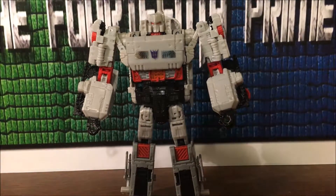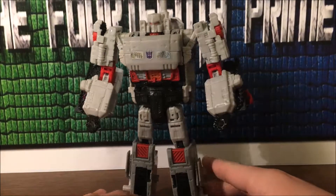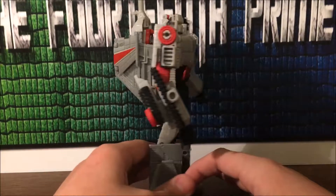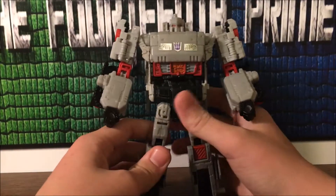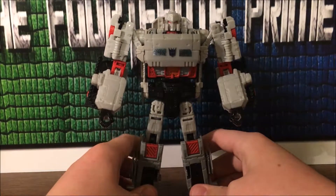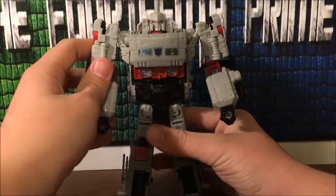Here's Megatron in his robot mode and it looks nice — I like it. Not bad. Even though right now this is my Mortilus Beast Megatron, until Mastermind Creations gets theirs out — then that's gonna be my Mortilus Beast Megatron because it's the greatest thing ever.